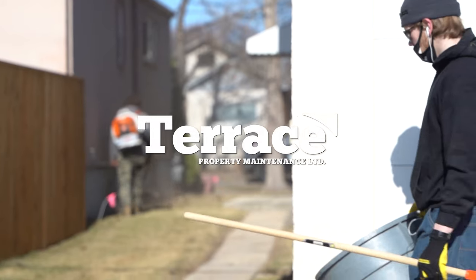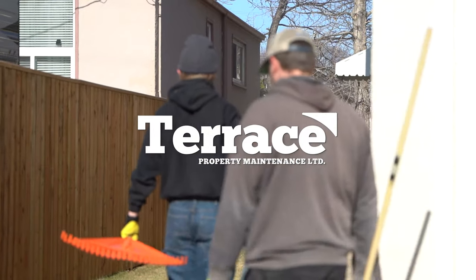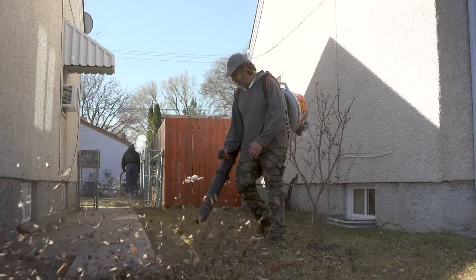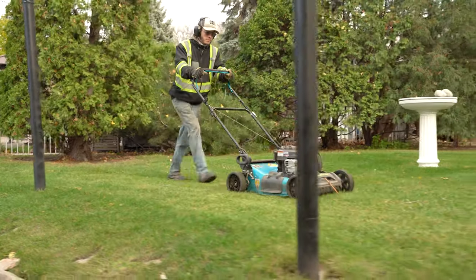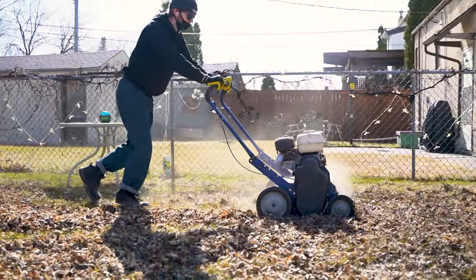My name is Graham and I'm the owner of Terrace Property Maintenance. We provide outdoor property maintenance services here in the Winnipeg area, and this video is here to help show you which services you can and should have performed each spring to have a healthy lawn.